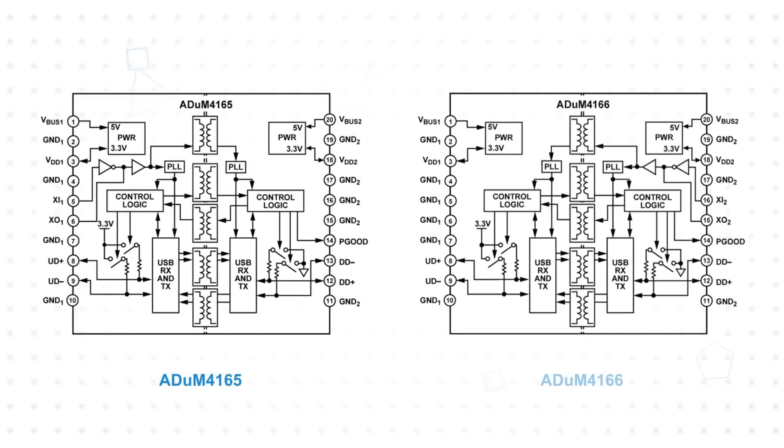The devices use ADI's iCoupler technology for bidirectional USB data isolation of upstream or downstream ports. The ADUM4165 supports clock or crystal input from the upstream side, while the ADUM4166 supports clock or crystal input from the downstream side, providing flexibility to use the clock input best suited to the application.